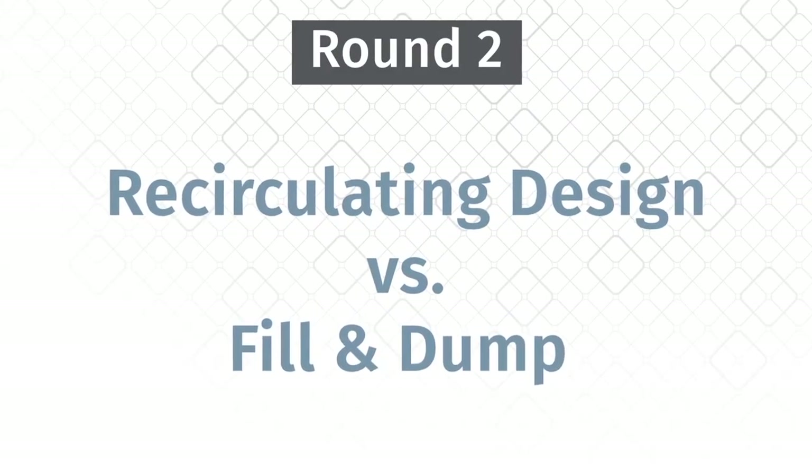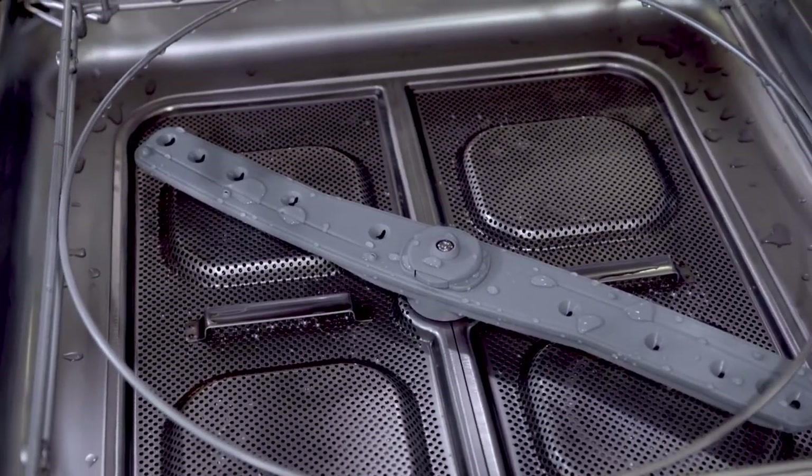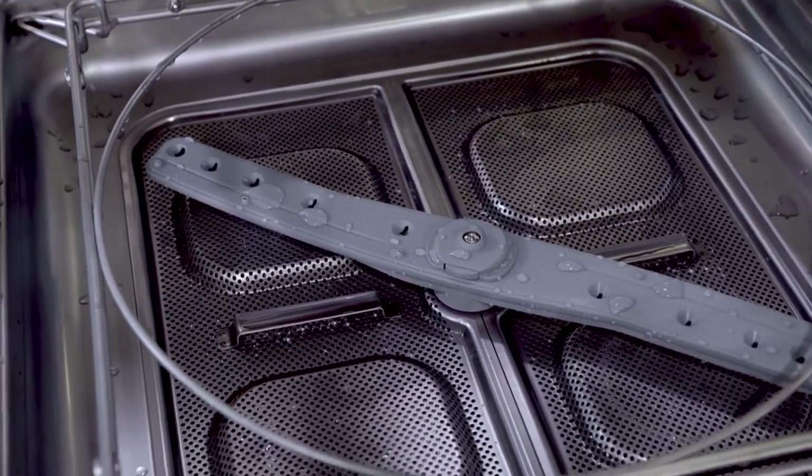Look at the interior construction of this plate-washing pugilist: smooth and refined lines, deep-drawn tank, easy-to-clean rounded corners.